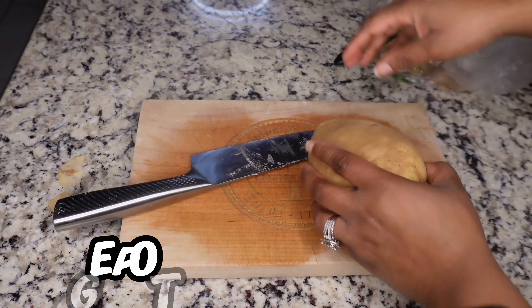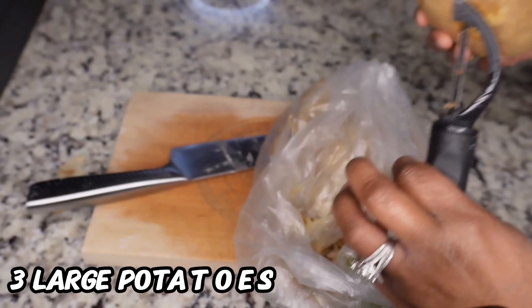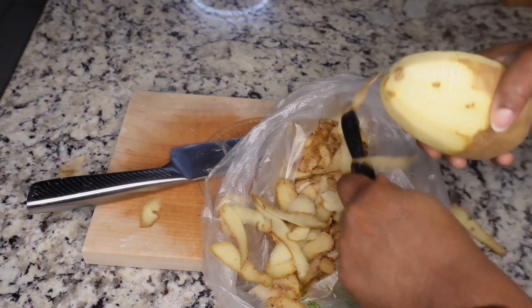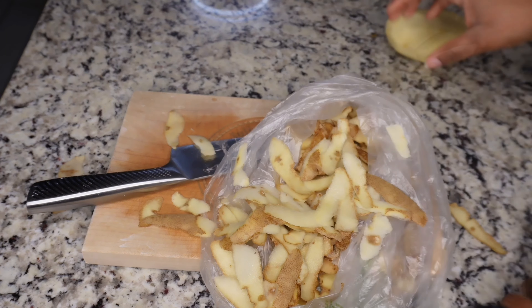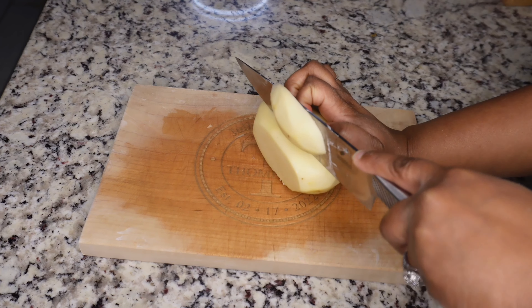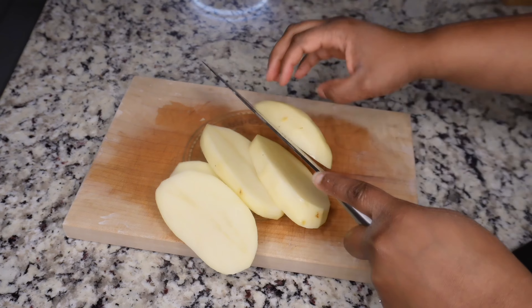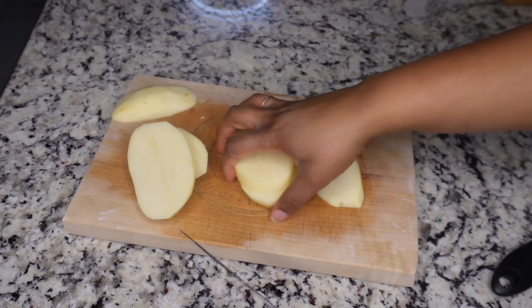I already started cutting up some potatoes but I'm gonna show you. I'm gonna skin this potato first. You want to cut it like this, almost like you're making french fries.